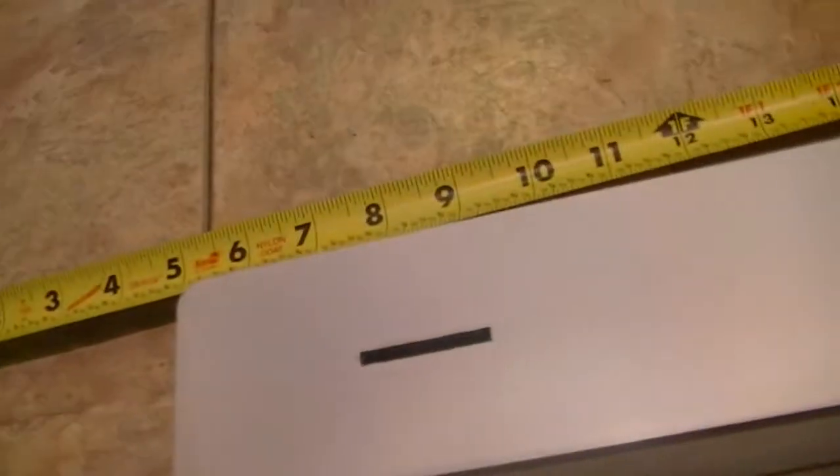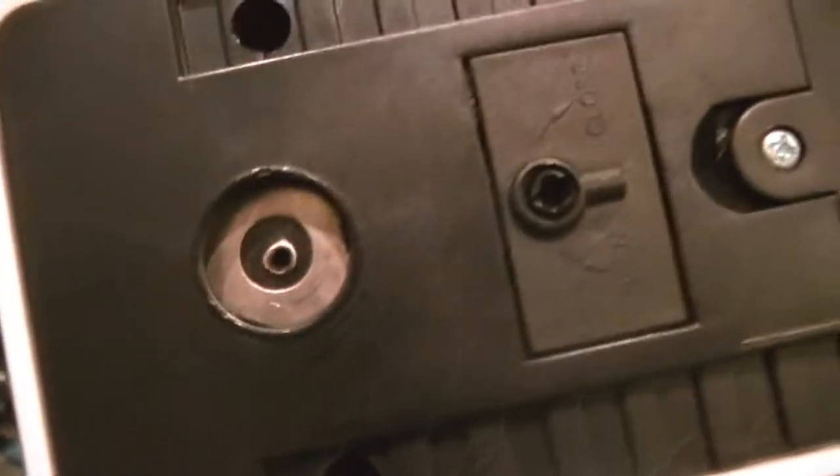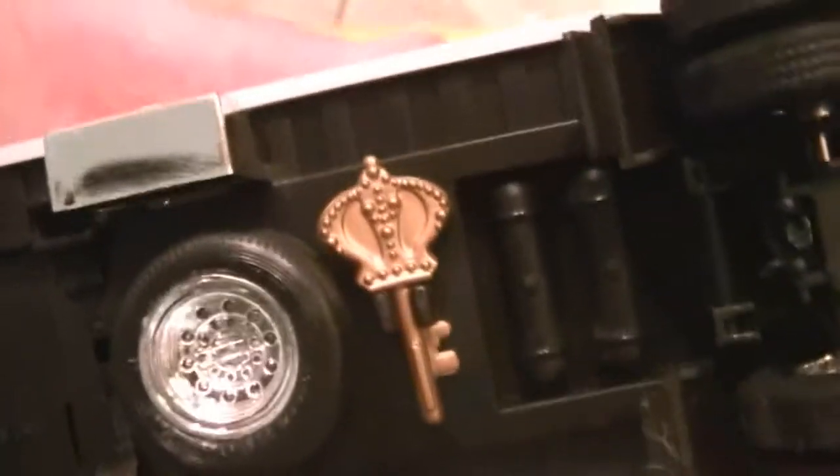Headlights work, running lights work. On the bottom of the trailer you've got a contact for the lights. You've got a light switch, which could be placed a little bit better because it's kind of hard to get to. It's got a nice key, and that key goes in there and then you take your coins out from there.